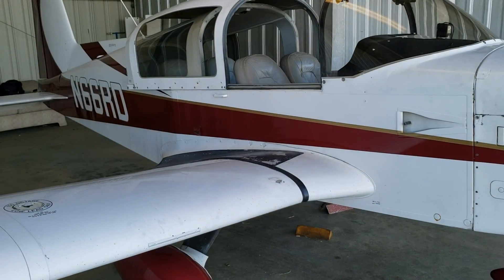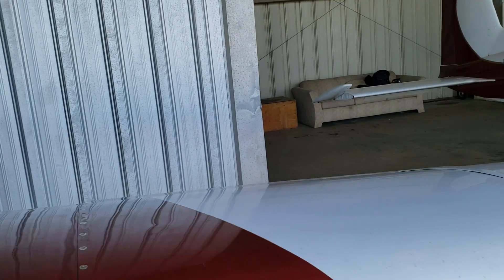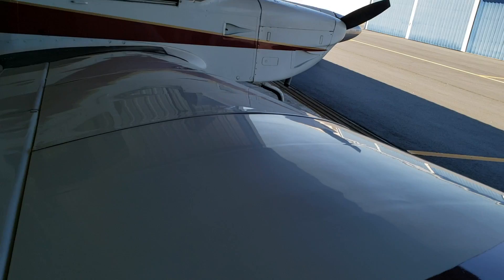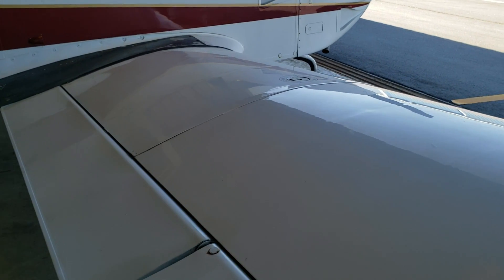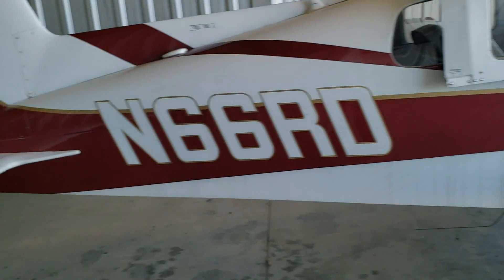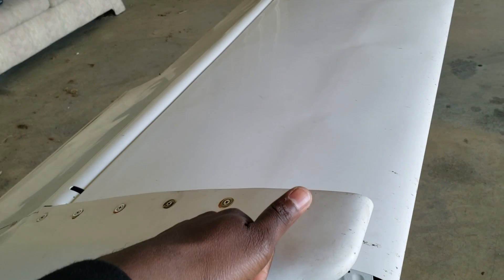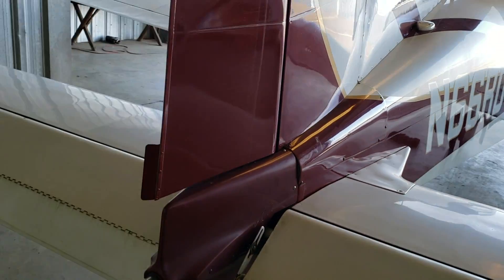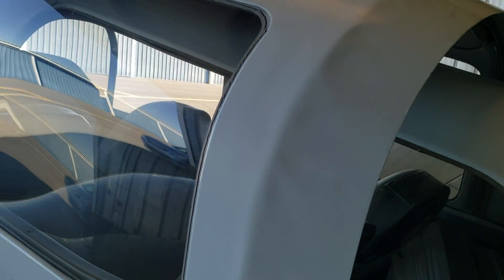One thing you'll notice about early airplanes built in the '50s, '60s, and '70s is the material used was metal. The Tiger is mostly metal, but if I take you back here, some parts are fiberglass — knock on this and you can hear it's not metal. So some parts were designed with fiberglass, but most of it is metal. Now let's check out the interior — one of the coolest features is that it has a sliding door.